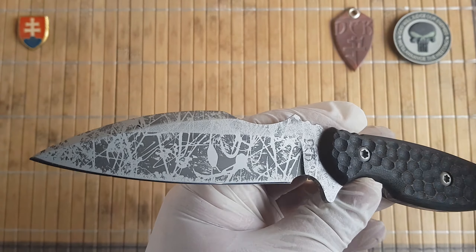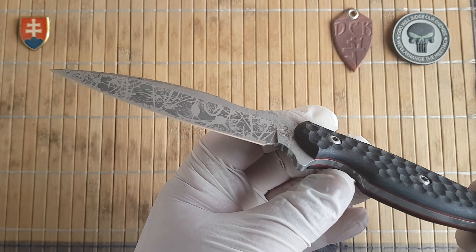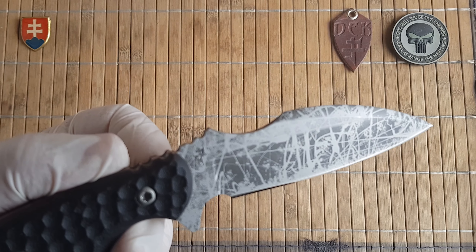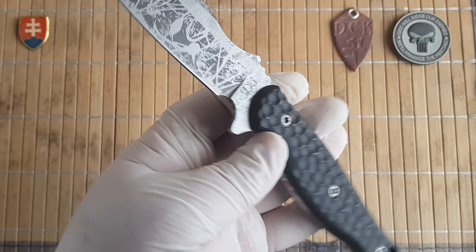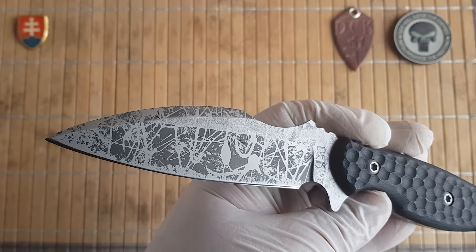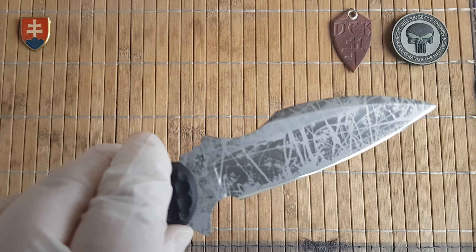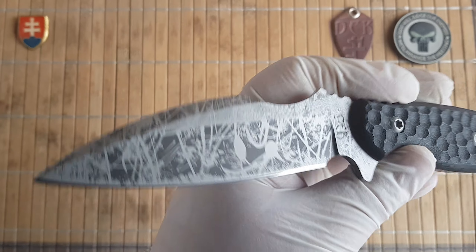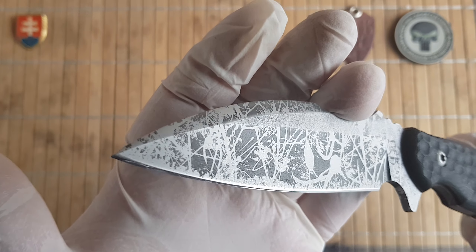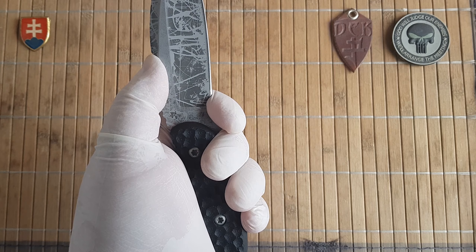The finish on this one is a distressed, used finish — so you don't worry about scratching up the knife, because it's made for use. It's almost a battle-worn finish with faded acid splatters. If you're somebody who doesn't want to see scratches and dings on your blade, this finish is really nice because your eye focuses on different points on the blade and won't pick up any scratches. It also has a finger choil which you can use for choking up.